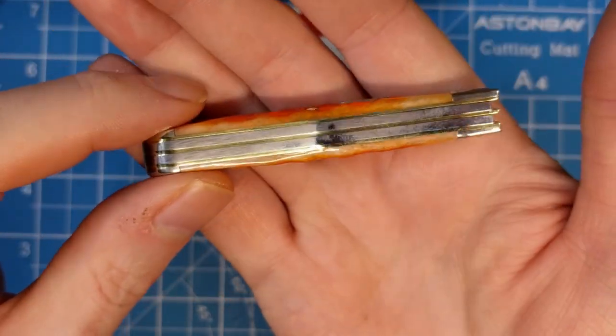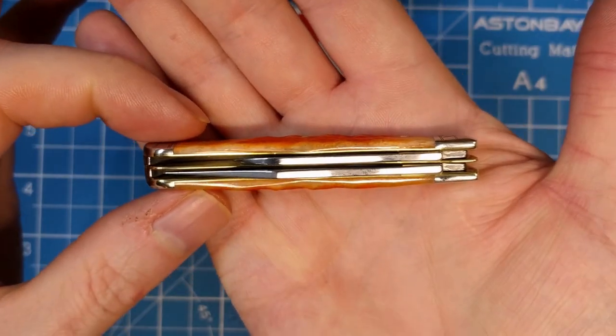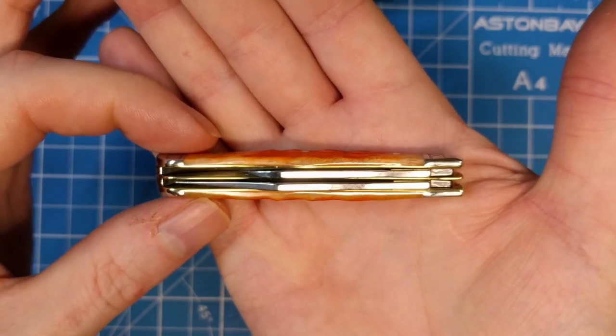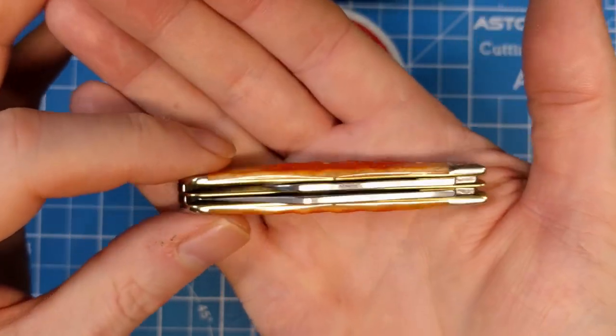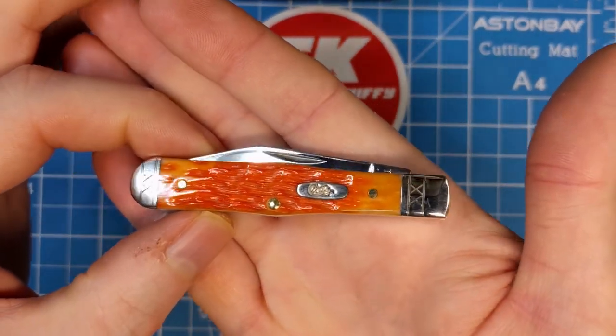Each blade has its own individual spring. Looking at the top-down view, you can see the liner separates the two blades — we have a clip blade in front and a pen blade in back. Just a small jack knife.